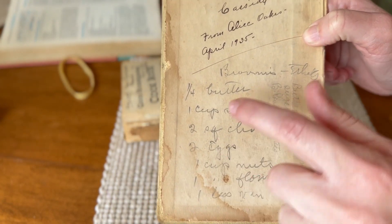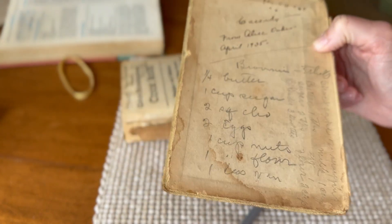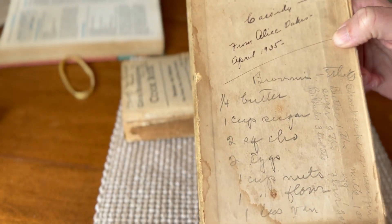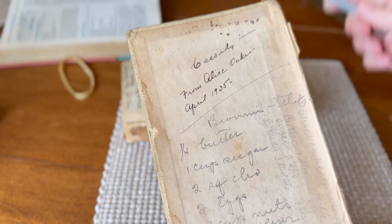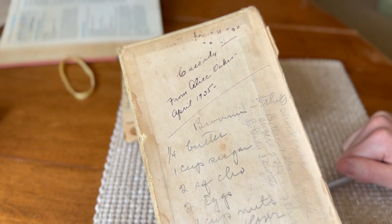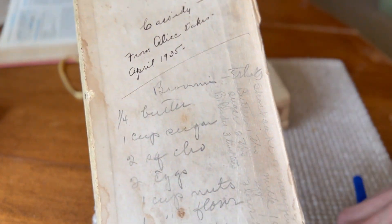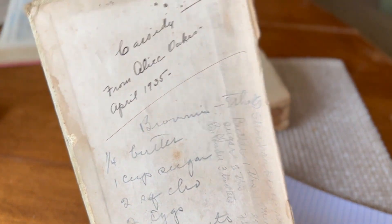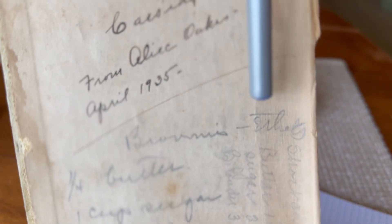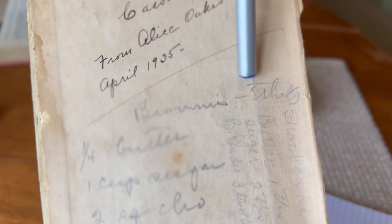So here we are. We're on the second recipe that's on the cover. Like I said earlier, I have done some detective work this week and I have gone over this a little bit to the best of my ability. And what I've come up with is that it says 'brownies' up here. And then maybe some of you can help me, but I cannot for the life of me figure out what this word says.